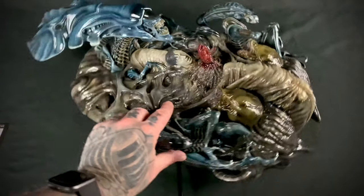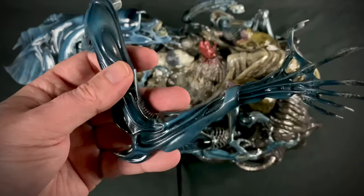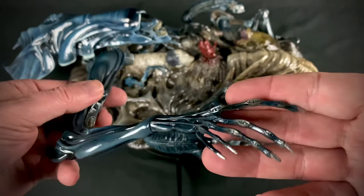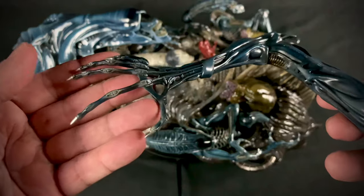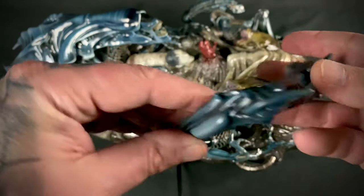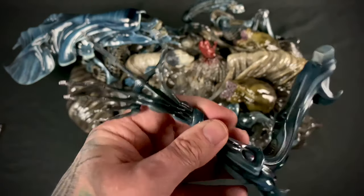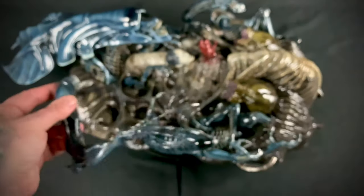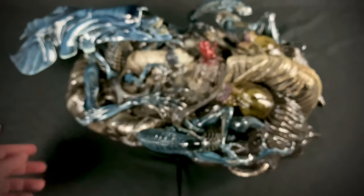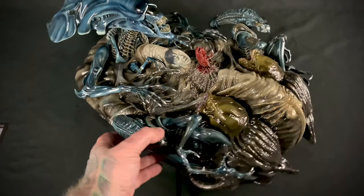I'll spin this around and take a look at this other arm. I really like what Prime One has been doing with their alien line — they've been putting out some killer looking pieces. I do not have the big chap on order, but I feel like I need to; I'm just trying to slow down on my ordering for about a year or so. And there goes that arm — she's starting to come together.